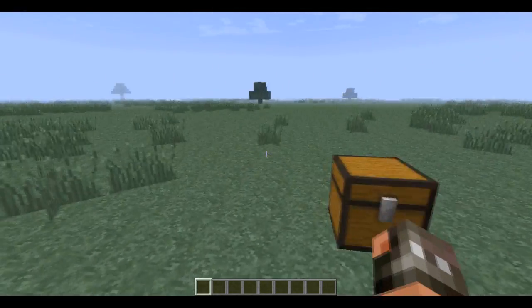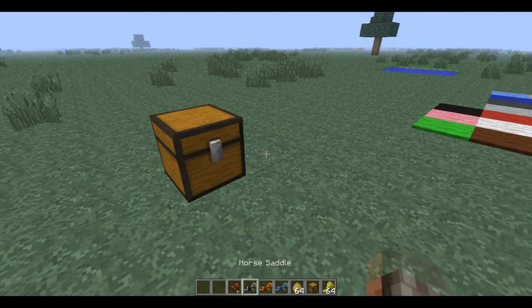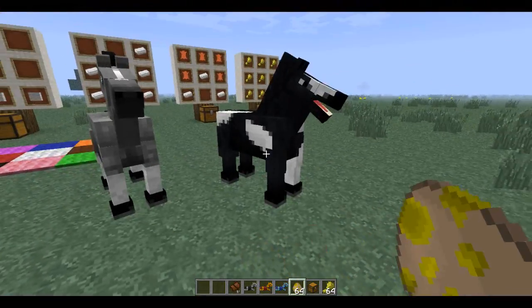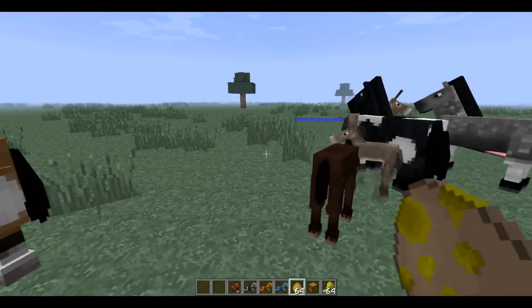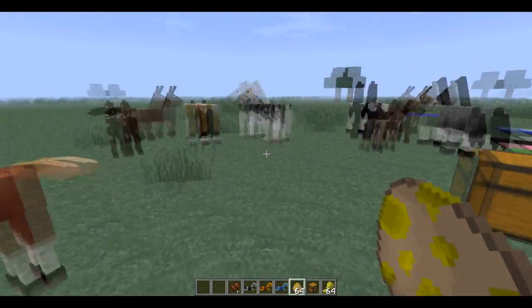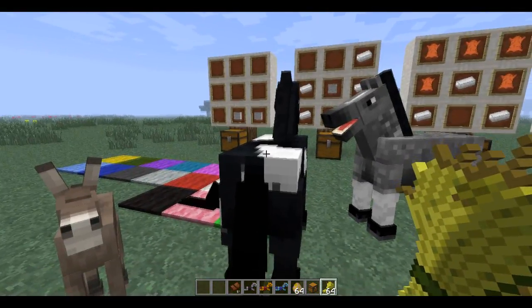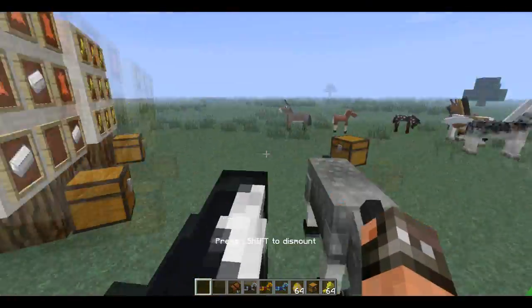Now let's get into the actual horses. This is something I've been really waiting for and been really excited for. That's a donkey or a mule — that's the first time I've gotten one of those — but let's get a cooler-looking horse. There's a black one I wanted to showcase with. Now you have to feed them a lot of wheat, if I'm not mistaken. Then you get on their back, and if you manage to tame them, they'll be all heartsy.